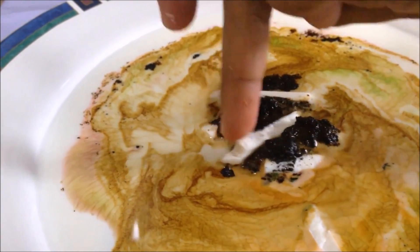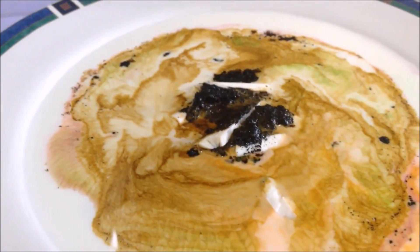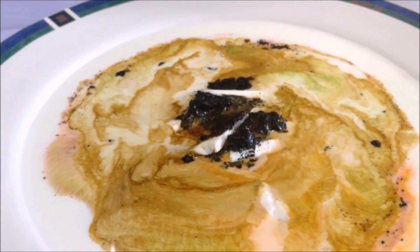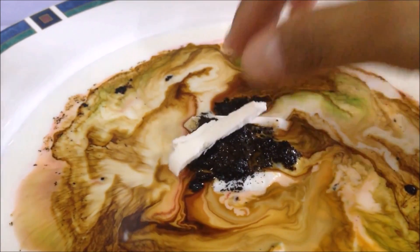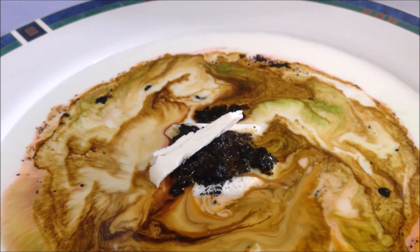Alright guys, let's do your own experiment and let me know what you find. Don't forget to do this experiment near a sink, as you will need a big cleaning afterward. Have fun and see you next time. Bye!